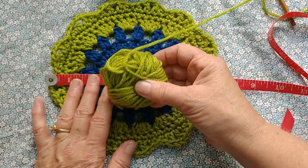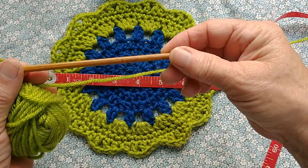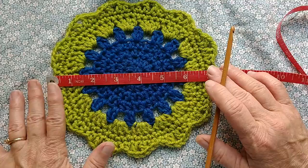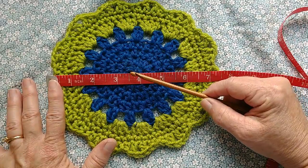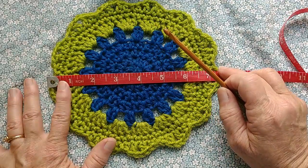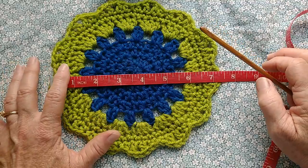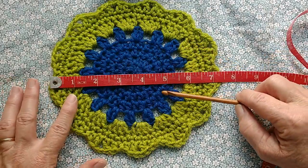I made mine in worsted weight yarn — that's U.S. number four designation — using a five millimeter crochet hook. She made her original using a three millimeter hook and yarn. She's in Europe, and they designate their yarn differently, so it's just designated to be used with three millimeter hooks. I'm estimating it's between number one and number two in the U.S. She used cotton, which is ideal for its absorbency, and if you were using something like this as a potholder, cotton is also ideal because it's much safer in hot areas than my yarn, which is acrylic.